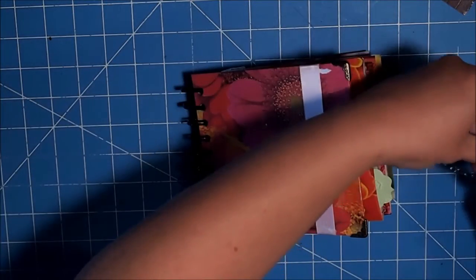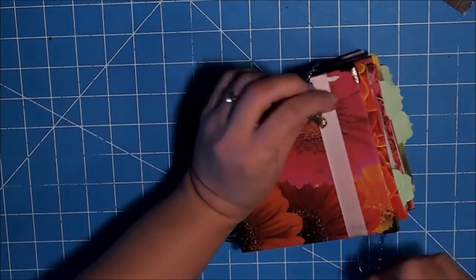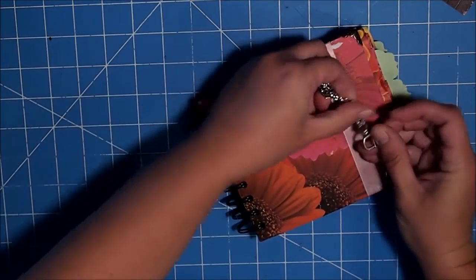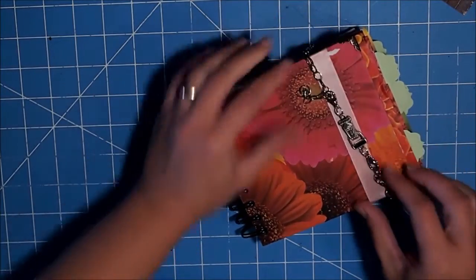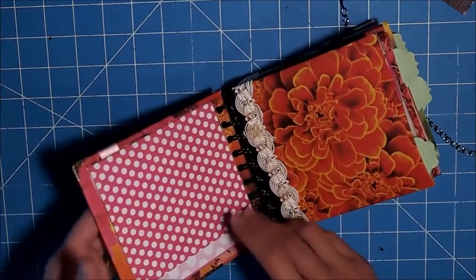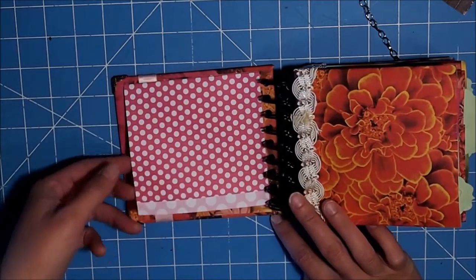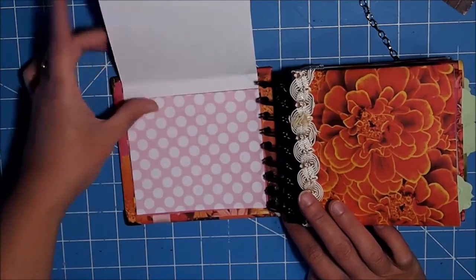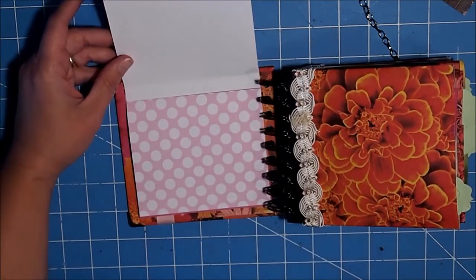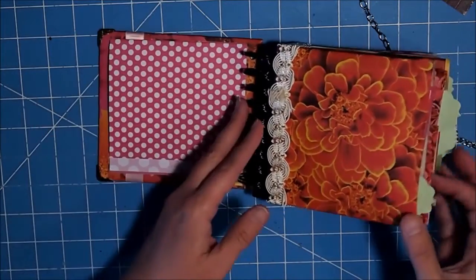We have our little chain clasp that we put on last time, and I really like how this is working. It just seems to work really well. And then inside I have done just a small waterfall just to give us some extra room. So you can go in and you can mat the back side. But let me just show you the construction of it.